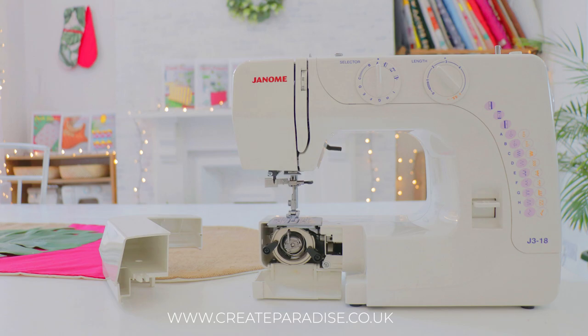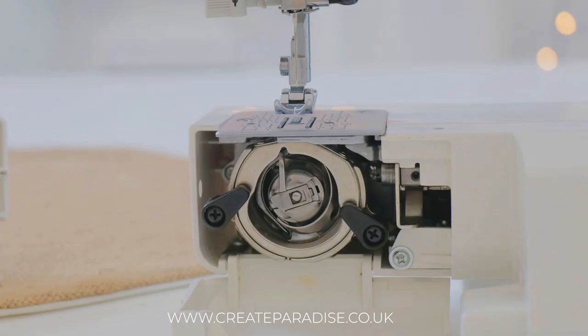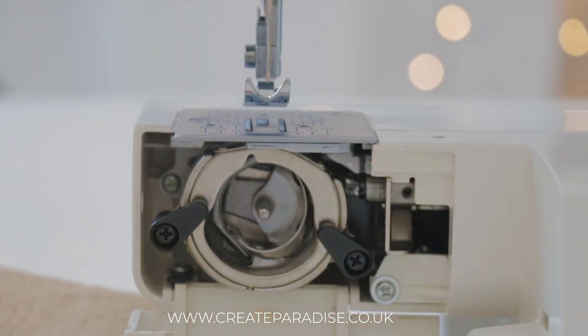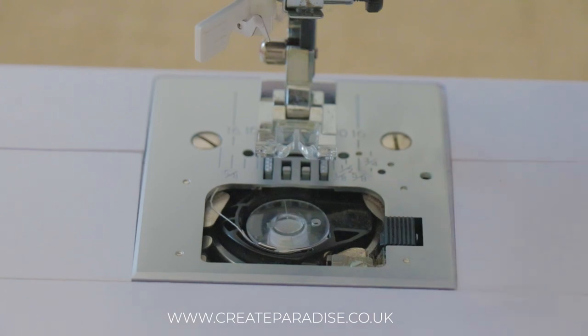Bottom loading bobbin: the bobbin can either be loaded at the top or the bottom of the sewing machine. If it is loaded at the bottom of the machine, it will lay inside a bobbin case. The bobbin case not only holds the bobbin in place but it also controls the bottom thread tension. If your bobbin loads at the bottom, you will need to remove the bobbin case to access your bobbin.